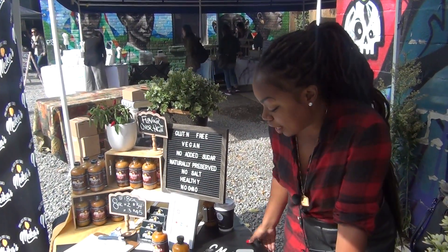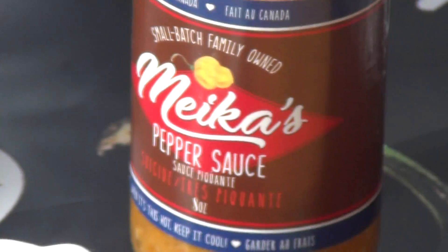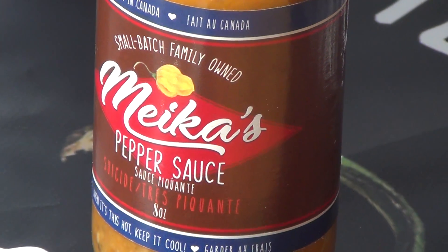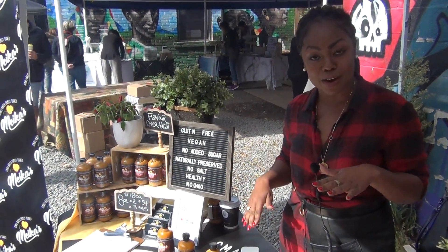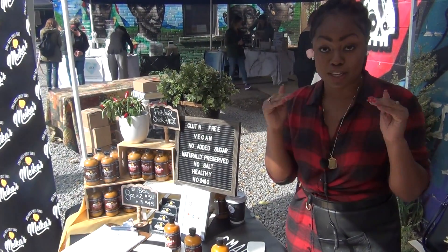Next one. So the next one is my suicide sauce. And this one is Scotch Bonnet in all of its hot glory and the way it's intended. And I bottled it and called it a suicide. I personally think that this is an entry-level suicide — it's kind of the perfect suicide. It's right where flavor and heat meet, just before the heat's about to overtake the flavor, and I stopped it there.